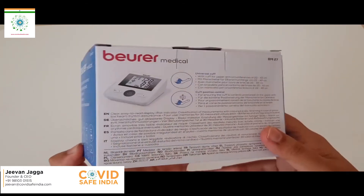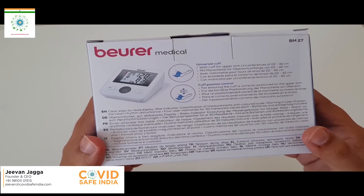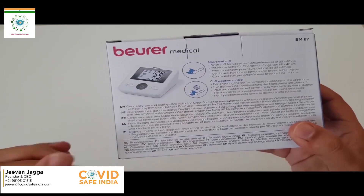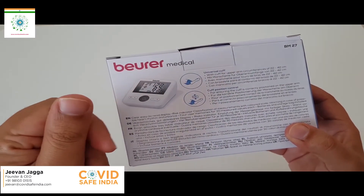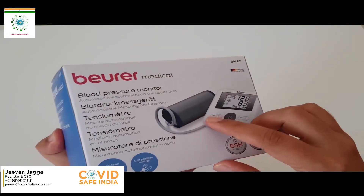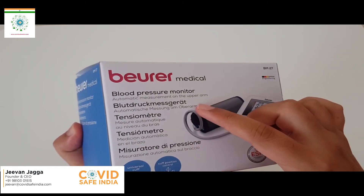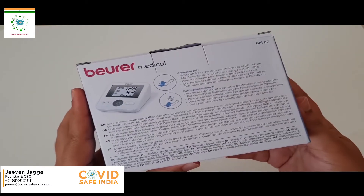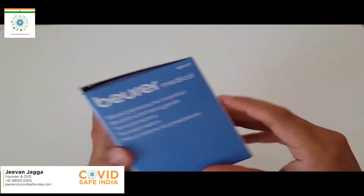This is just an indication showing that it's a medical device. It has a five-year warranty in reality, but the warranty we get here is a standard one year. Here we can see a universal cuff — compared to the previous version which had the cuff directly attached to the device, this one has a separate cuff with an air pipe extension, which should be quite easy to use.